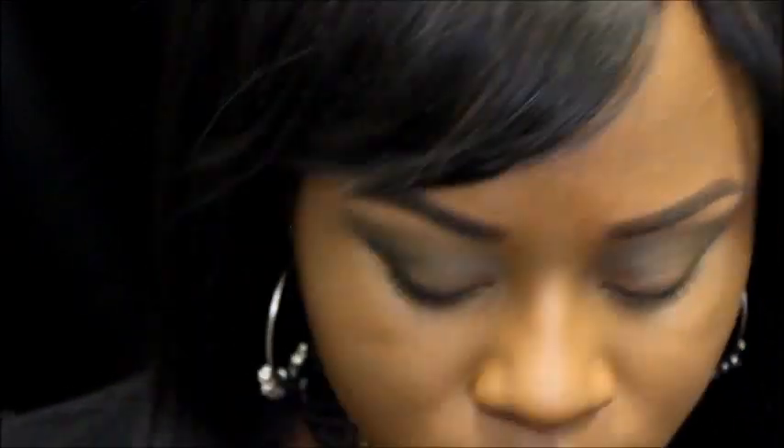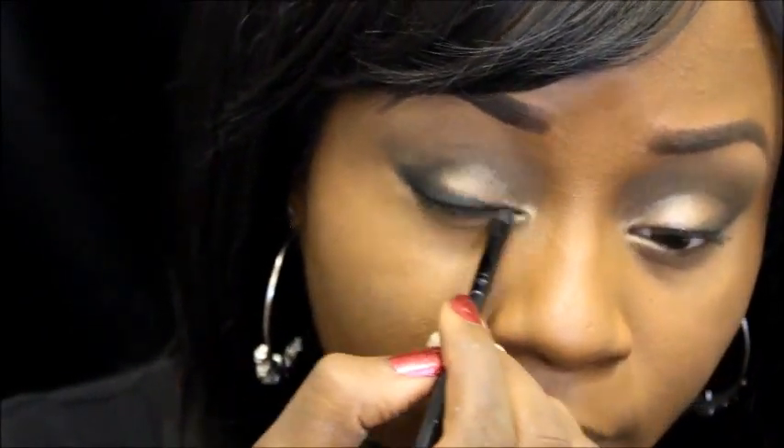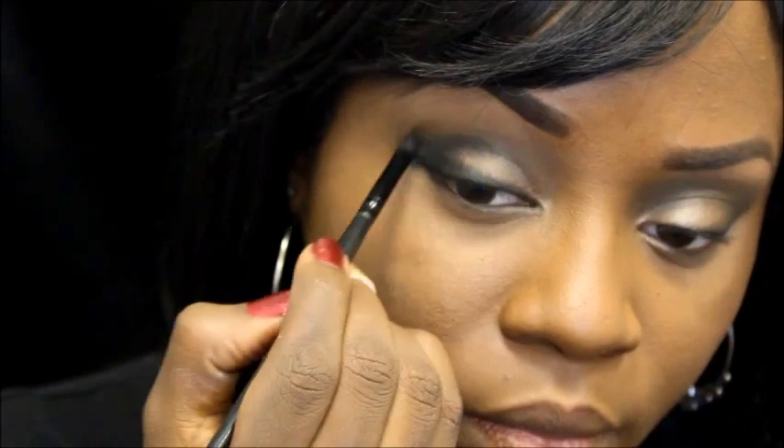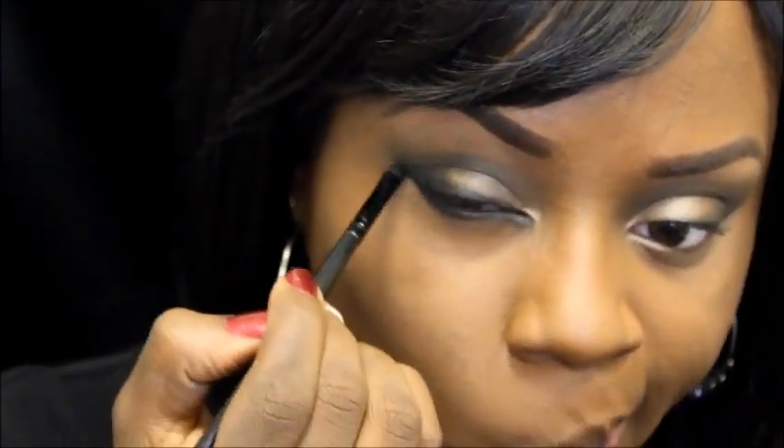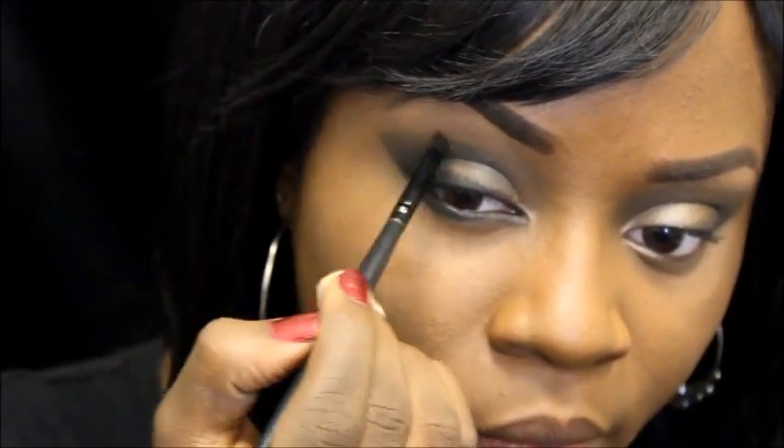Up next I'll just be using a matte black shadow to go over where I placed all of that black eyeliner, to fade in the eye line as well as extend the line up more to give a little bit more intensity. I'm going to be taking what's left underneath the brush and going underneath my eyes just to make this look a little more smoky and hazy.